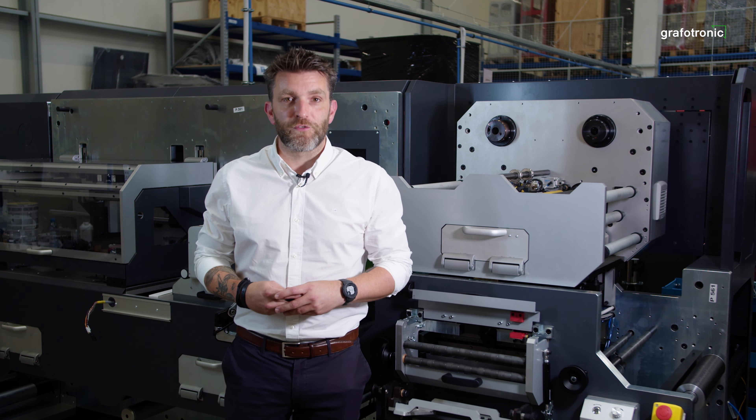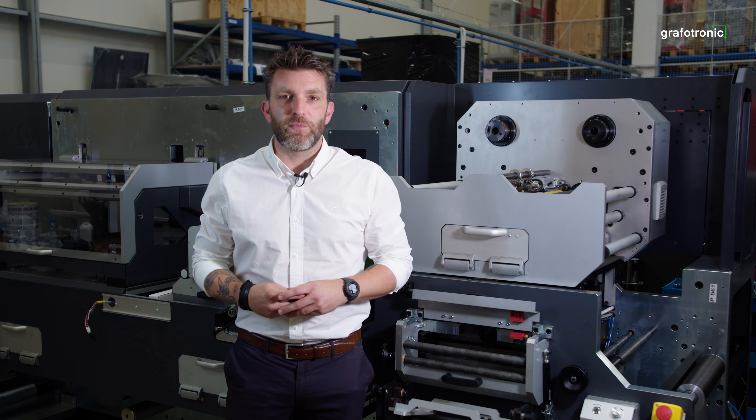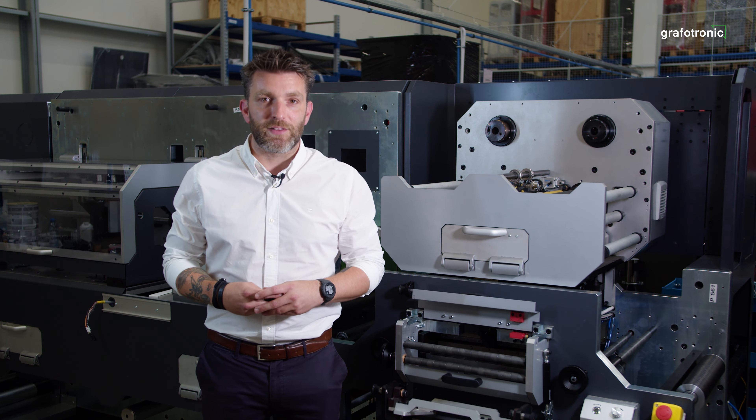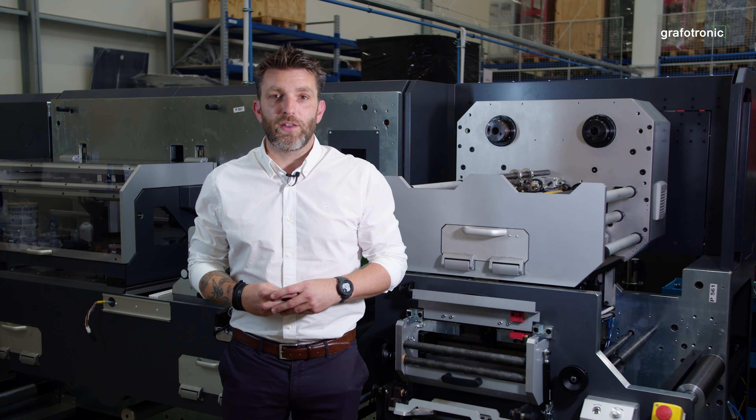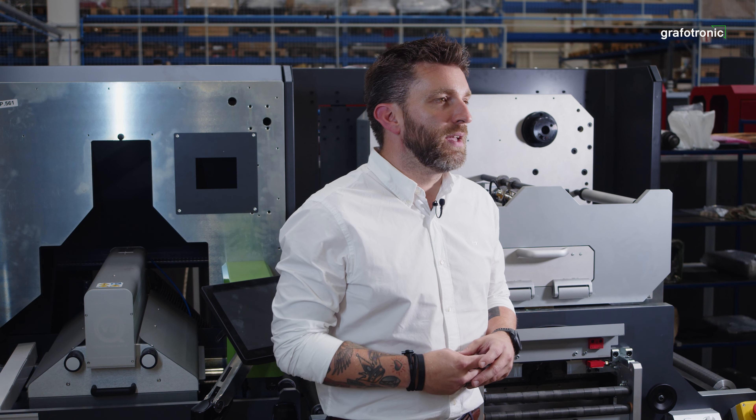Don't we all love nice effects on our labels? They add value, appeal, and for sure help your end customers sell their products. At Graphotronic we take embellishment seriously and have developed a dedicated range of products called the haptic series.